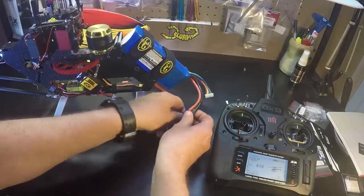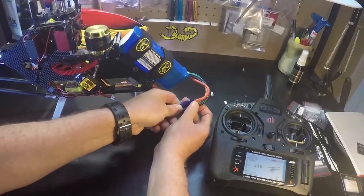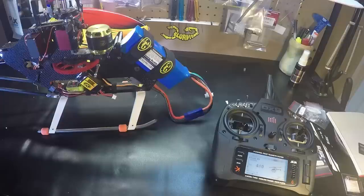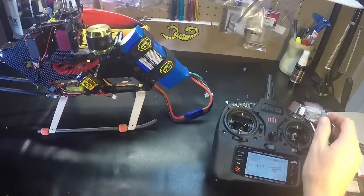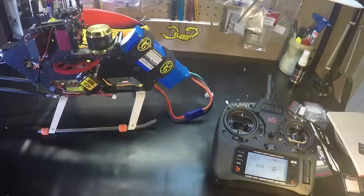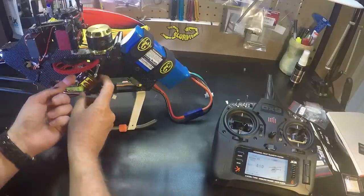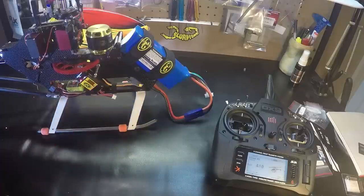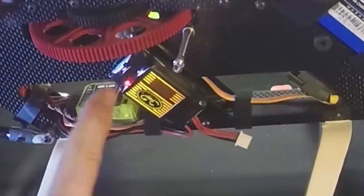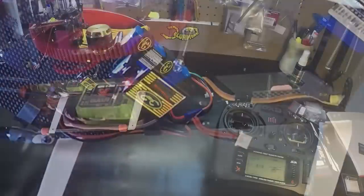So we'll power up the helicopter — hold mode. Next, we want to turn on the Scorpion backup guard. There's a switch right here. We see a solid red light, which tells me the batteries are charged.